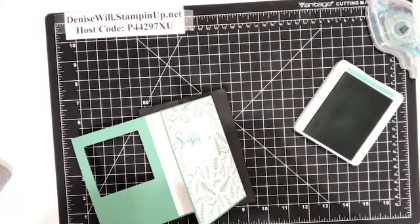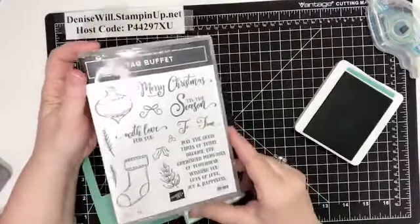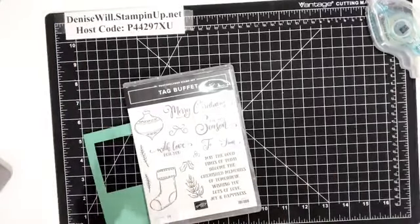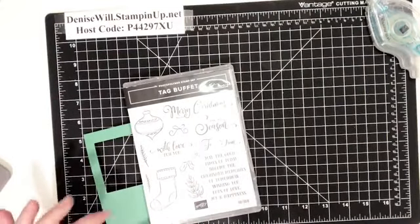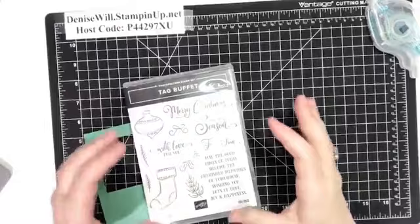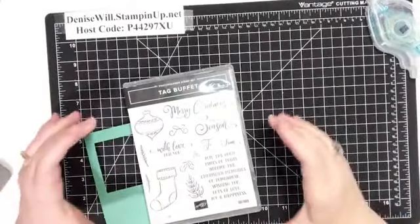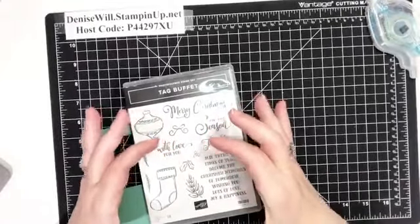Here's the stamp set — this is the Tag Buffet, which actually goes with the Tag Kit that's in the catalog, but it has so many great images and sentiments. I love the 'Merry Christmas' and 'Tis the Season.' Even if you don't get the Tag Buffet kit — which you should, because the tags are gorgeous, you get 30 huge tags to make — it's still a really nice stamp set.